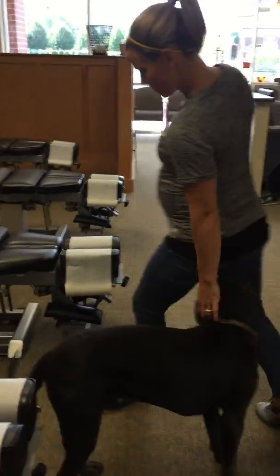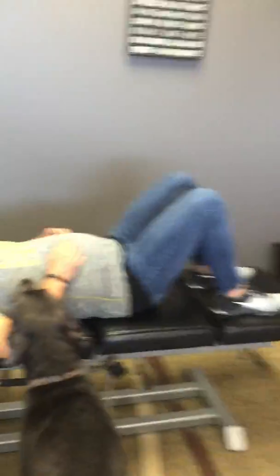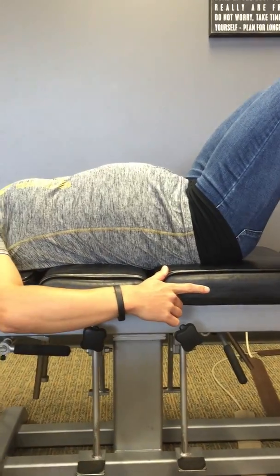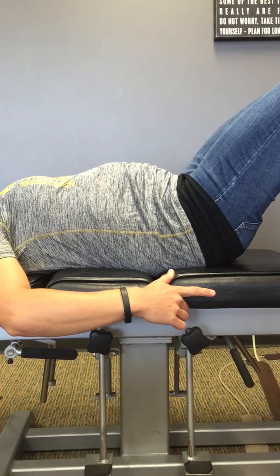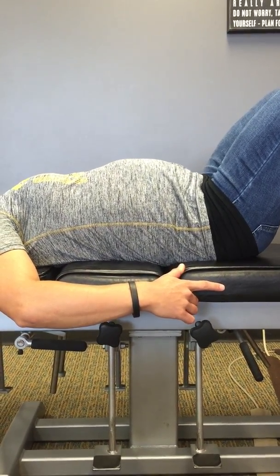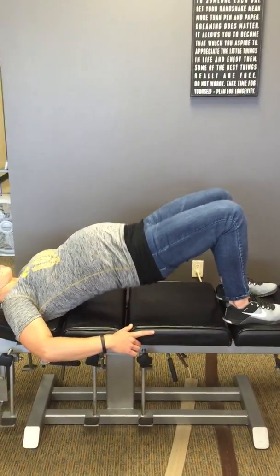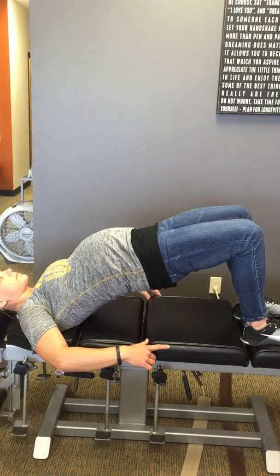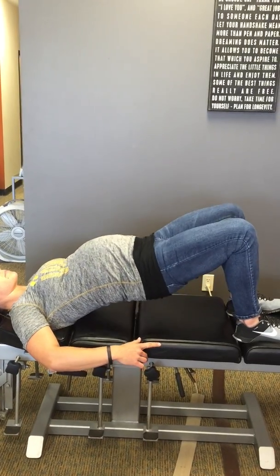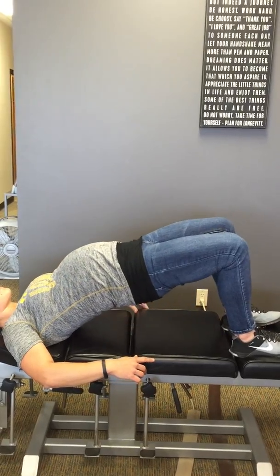The last thing we're going to do is pelvic tilts on the table, or lying down on your floor at home. We'll flatten to the table and back up. Then we're going to do a hip extension — pushing through the heels, picking her pelvis up flat and level from her hips all the way to her knees, then back down under control. A little two-second hold at the top.